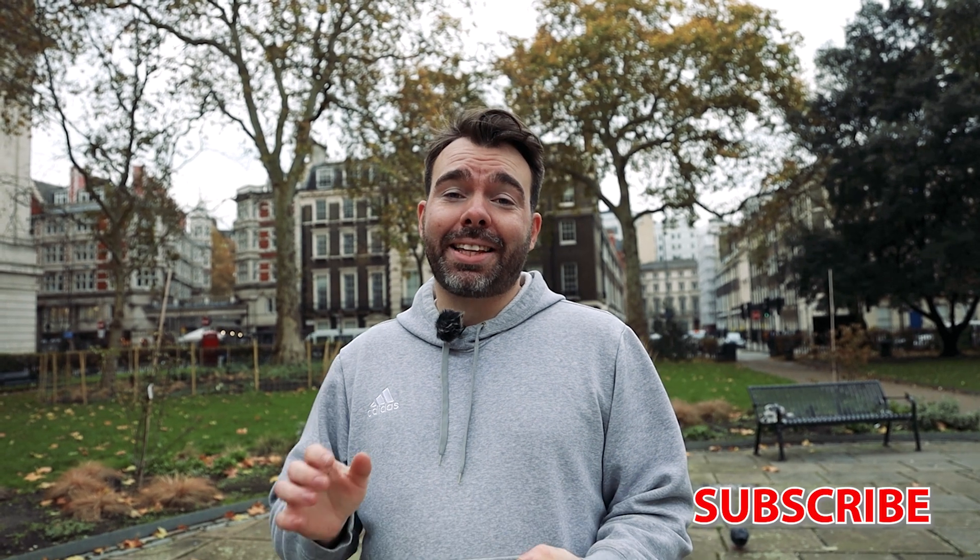If you enjoyed this video, don't forget to hit the like button, subscribe, and hit the bell for notifications. And when new videos drop, I'll see you again for another one.